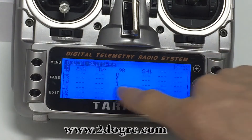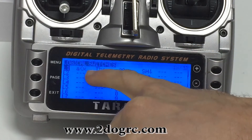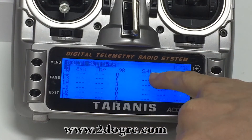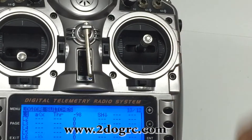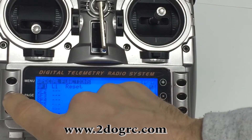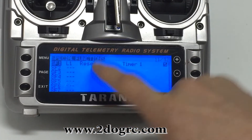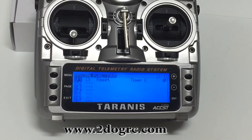And then SH down. This is an AND condition, so it's a complex formula saying: if A is less than X, if throttle is less than negative 98, and SH is down. SH is your trainer button — the momentary switch on the back. So I set that in there, and then I made special function 1 referencing logical switch L1, and then you just hit reset timer 1. Make sure it's checked — if that check mark's not there, it won't work.